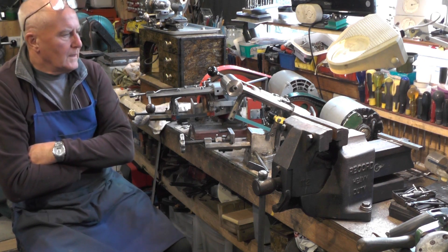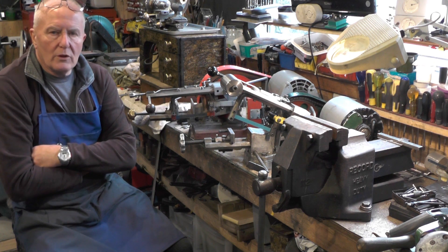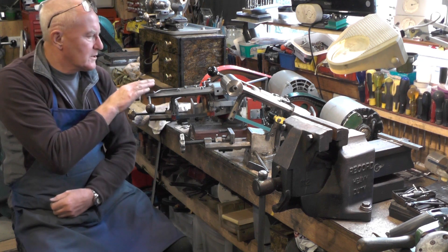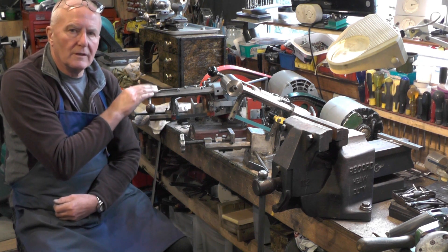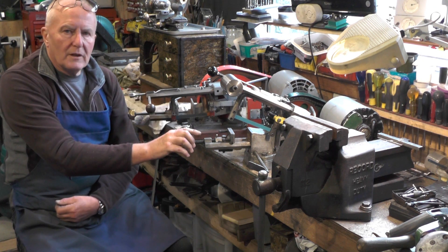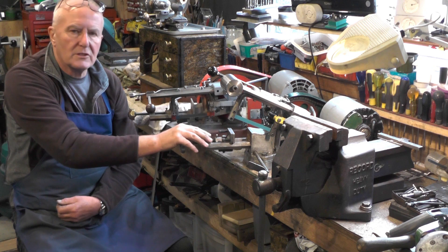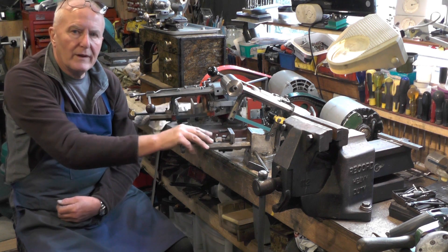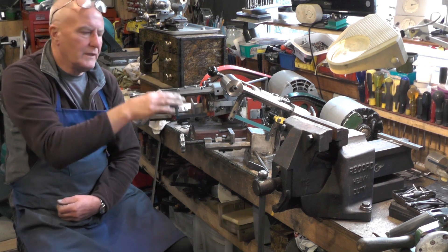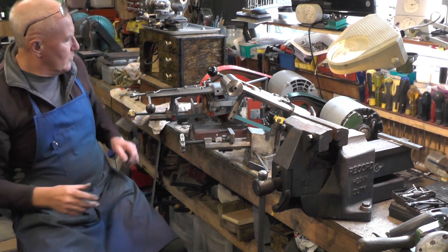Hey up everybody. A while back — probably one or even two years ago, I can't quite remember — I made this replica executioner's saw here. When I made that, one of my followers donated me this one. It was all in pieces and worn out, and I renovated it — that's covered in another video. So this is in one set of videos, and that renovation is in another.